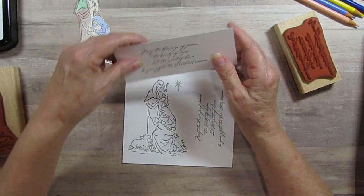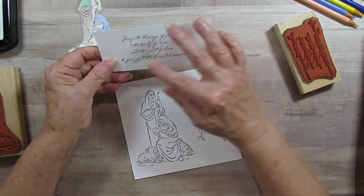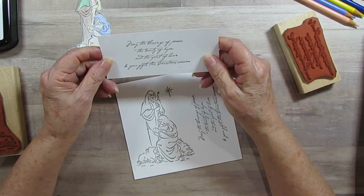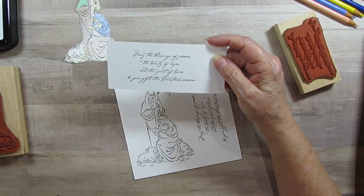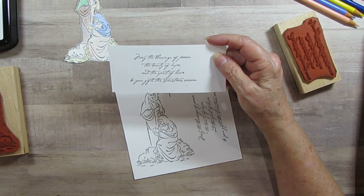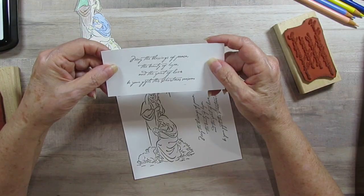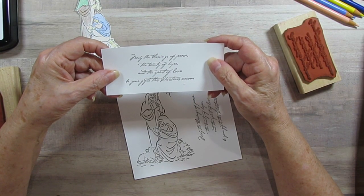Underneath it, or beside it, wherever you want to put it, because I'm going to put these in here separate. I left it big because I might want to tear it. So I'll do the same thing when I do the ones for the swap. This is a swap of 10, and everybody that's making one will be listed below. Now it's going to tell you what it says: 'May the blessings of peace, the beauty of hope, and the spirit of love be your gifts this Christmas season.'